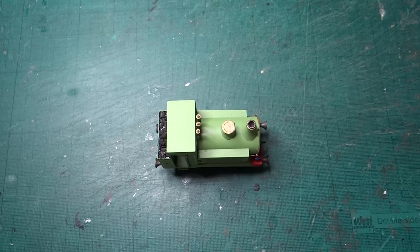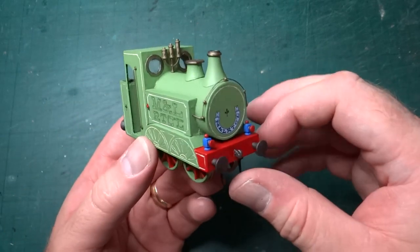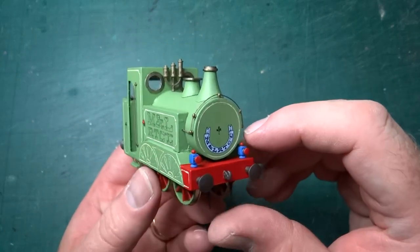Hi everyone, welcome back to this series of videos looking at kits that I've designed or finished building. Today we're looking at a kit I've finally finished building, although there is some design work that went into this as well. You may not be able to tell what it is from this top-down view, but if we turn the loco on its side, hopefully everybody can recognize Ivor the Engine.